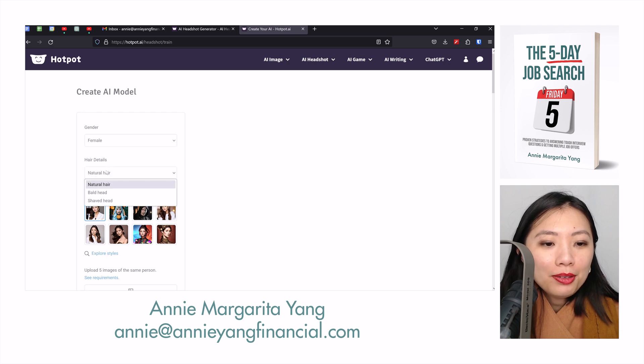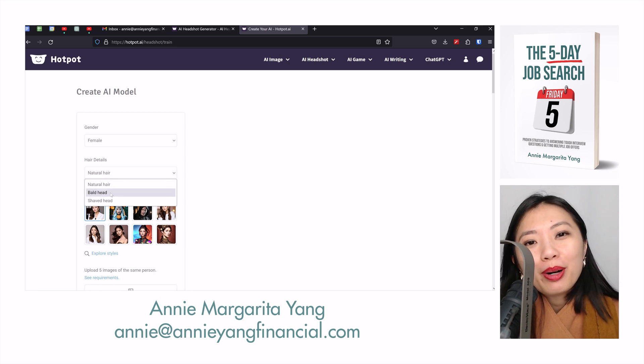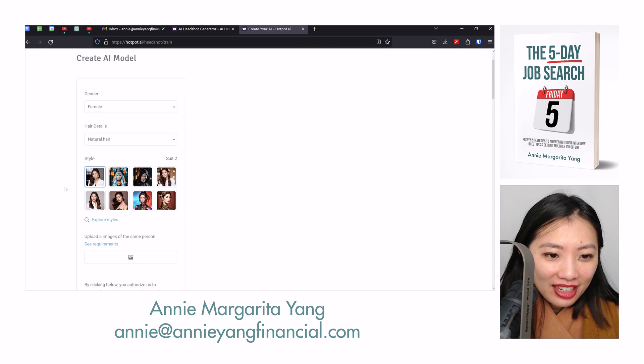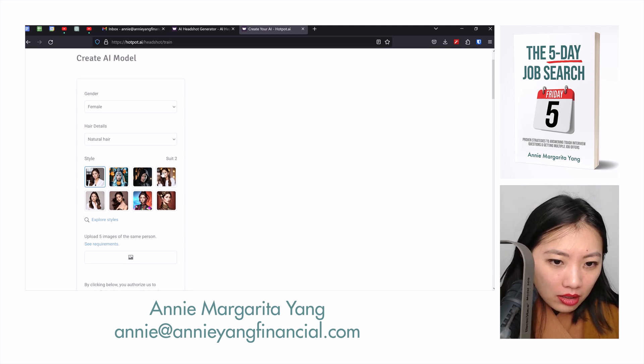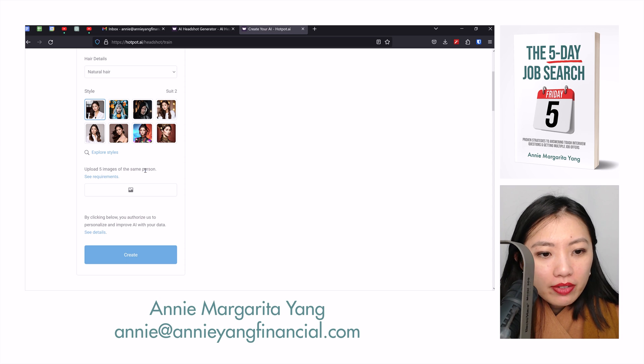I am female. It's asking me what kind of hair — it doesn't even ask for hair color, just natural, bald, or shaved. I'll select natural. For style, I think this is the way to go because this one is the most professional looking one.